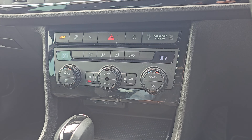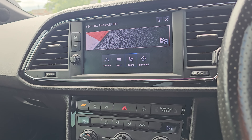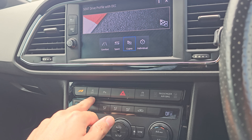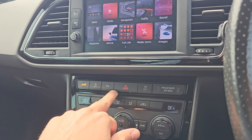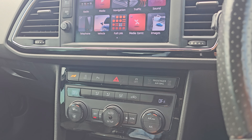You've then got dual climate control in the front. You've got your drive mode button which gives you the choice of comfort, sport, Cupra, and individual. You've also got your stop-start off, parking sensors, and traction control just there.